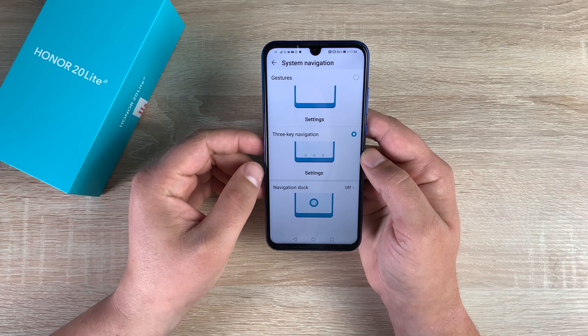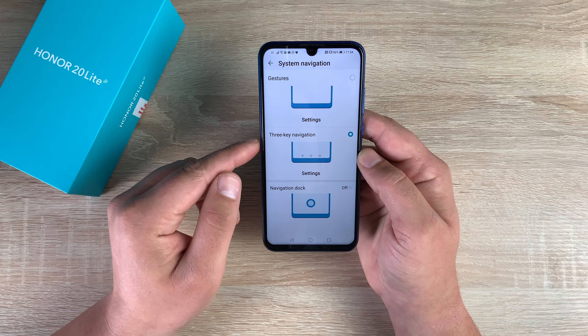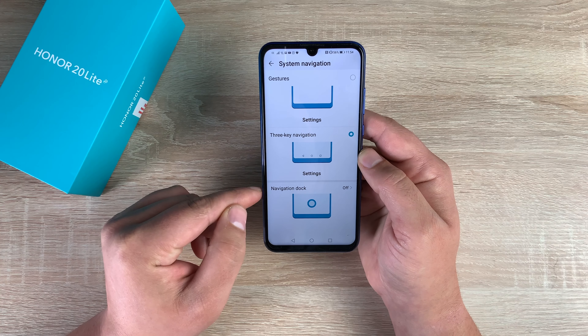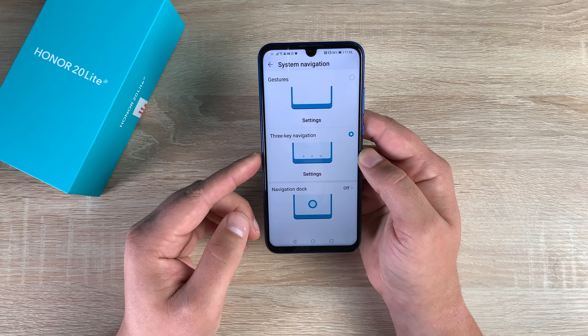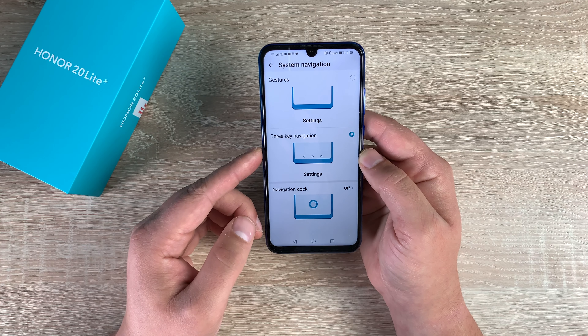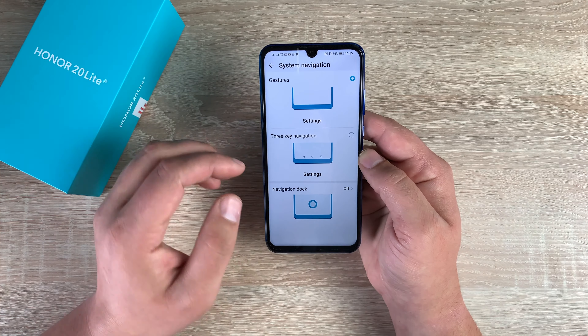You have Scheduled Power On and Off, so you can power the device on and off at different times depending on what you want to do — or if it's a child's device, you can power it off at certain times. You have System Navigation at the bottom: you can choose gesture control, three-key navigation, or the navigation dot. My most popular is gesture control, but if you want to use Select to Speak or any accessibility features you need the three-key navigation. The choice is yours depending on what you want to do.